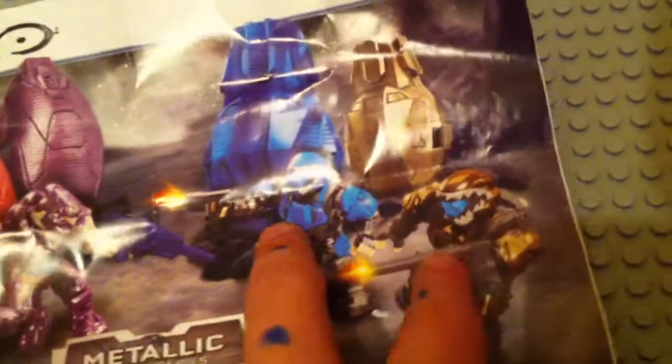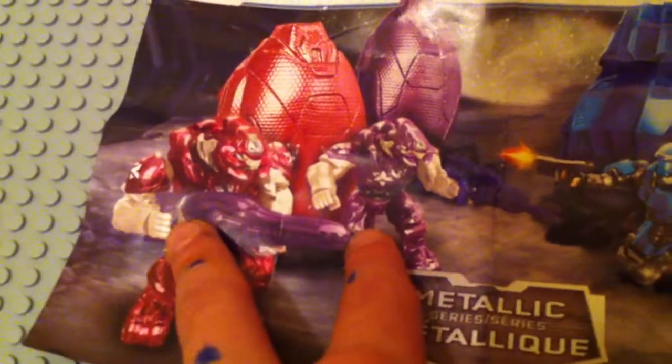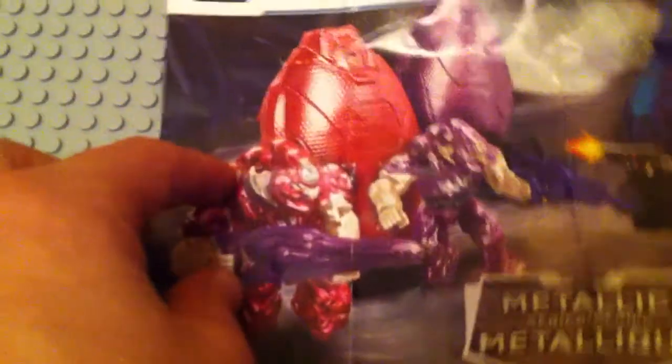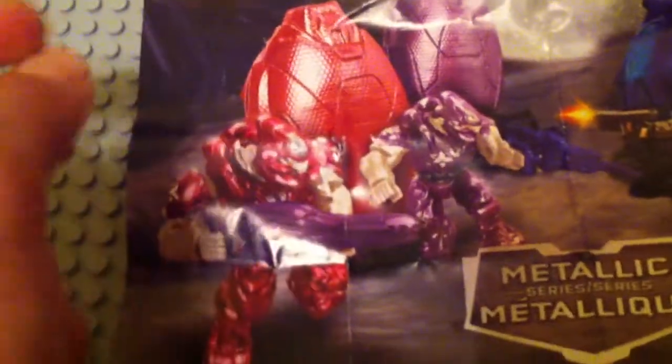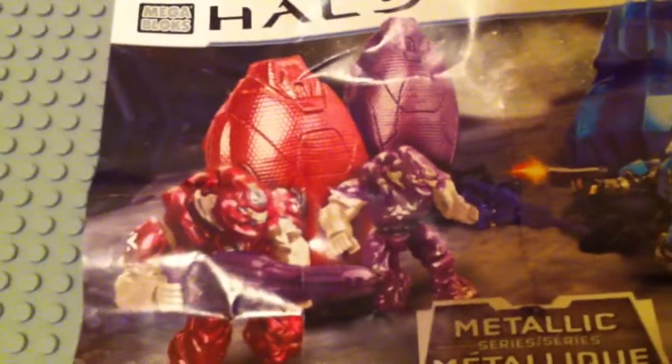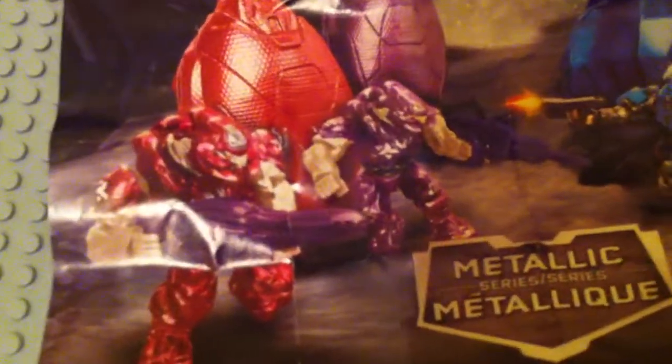I will do a video of the ODSTs separately, but first I'm doing a video on the Elite — the kind of crimson-y maroon color Elite, and the purple one, kind of violet or whatever. I'm not good with colors, but we'll start off with the reddish crimson-ish Elite.